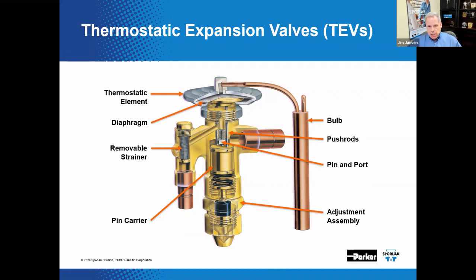When mounted on the suction line, the sensing bulb senses suction temperature, causing the bulb pressure to change. This pressure exerts a force on top of the diaphragm, which contacts the push rods. The push rods push the pin out of the port to allow flow to occur. The valve depicted here is equipped with a removable inlet strainer and an external adjustment assembly. This one is considered conventional, or direct acting — not balanced port. We'll discuss balanced port construction later.